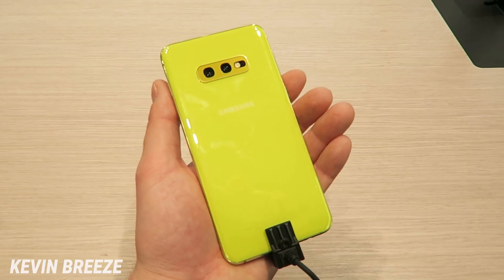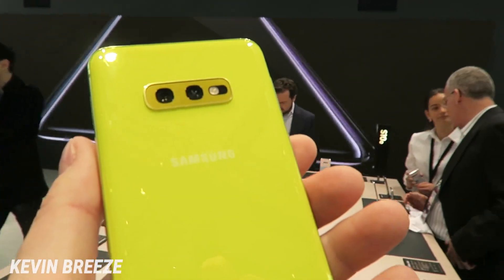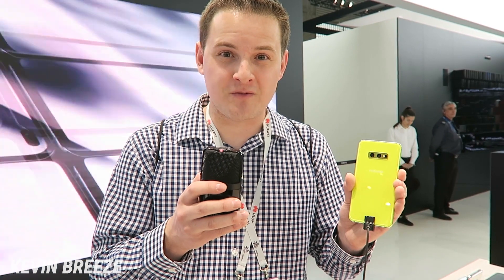If canary yellow is not your style, you can choose from Prism White, Prism Black, Prism Green, Prism Blue, or Flamingo Pink. With all those different colors, there's definitely something for everybody.